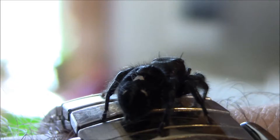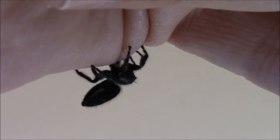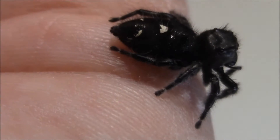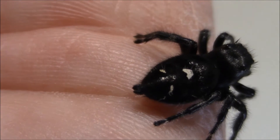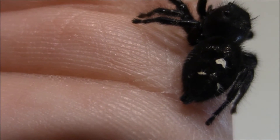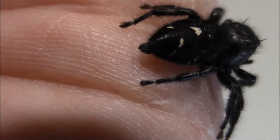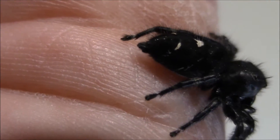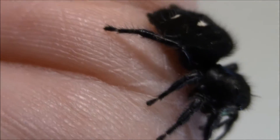They're usually pretty good about navigating their jumps. There's a better shot of the three white markings on the abdomen of this particular jumping spider, made up of usually white hairs. If I had a powerful enough zoom for a close-up lens, you could actually see the white hairs that make up these white spots.